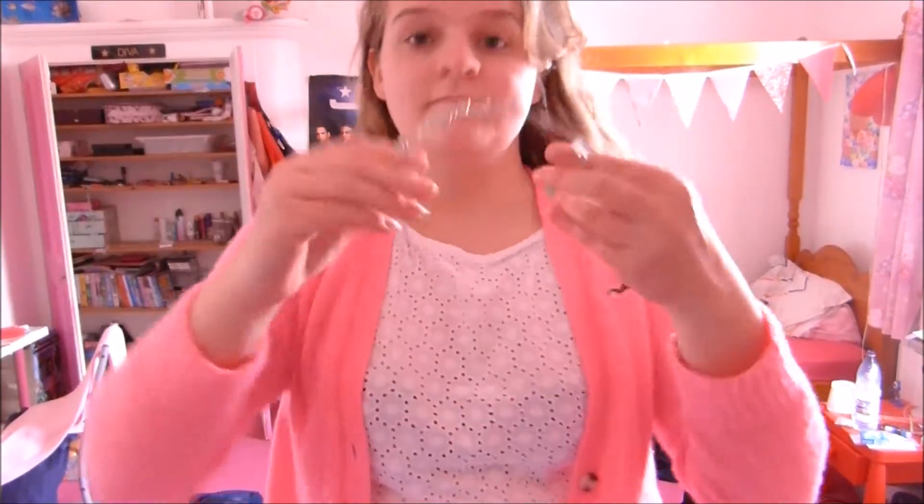Okay, so here you are getting the pleasure of my completely bare face with no makeup on. First I get a hairband and I just scrape back all my hair so that I don't get my makeup in my hair. It's not a good look for me.